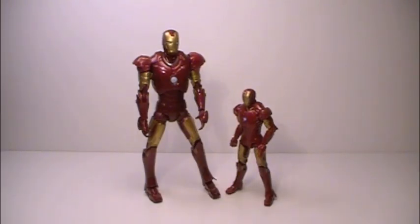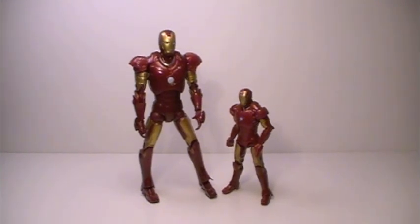Here is a size comparison with the original Mark 3 Iron Man suit from the first Iron Man movie 6-inch scale toyline. Even though the new Mark 3 is a lot smaller, I do find him a lot more appealing for some reason, and they seem to have made the proportions better on him as well.